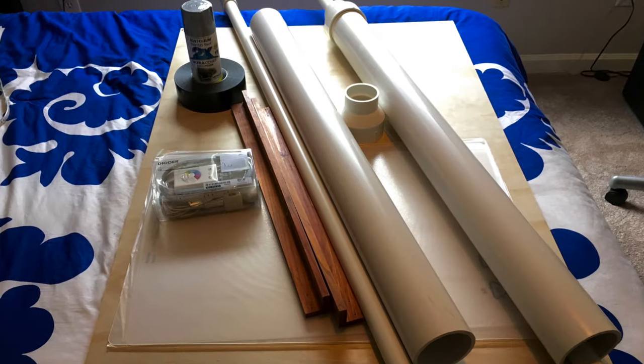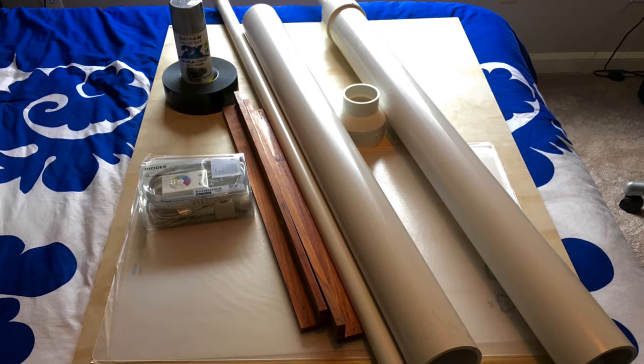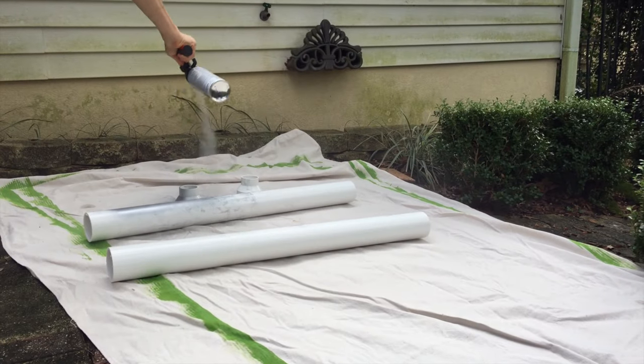We gathered our materials and started by spray painting the large PVC pipes silver and the smaller ones red and blue.